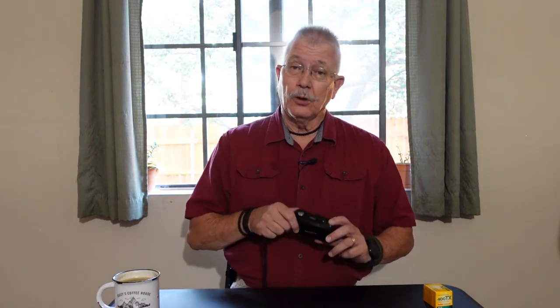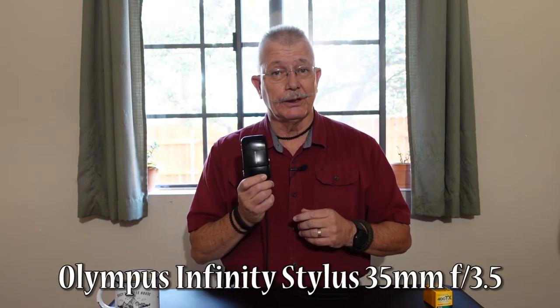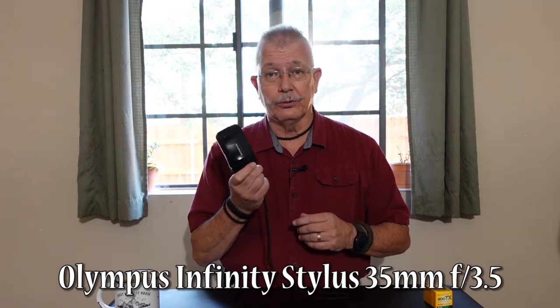I would like to start this episode by saying that although it's for everyone who wishes to view it, it's primarily targeted and geared to young folks that are thinking about purchasing their first film camera and want something simple, such as this Olympus Infinity Stylus point-and-shoot camera.